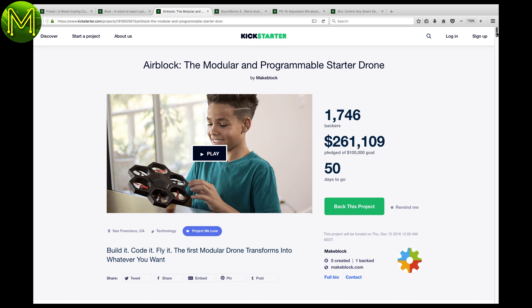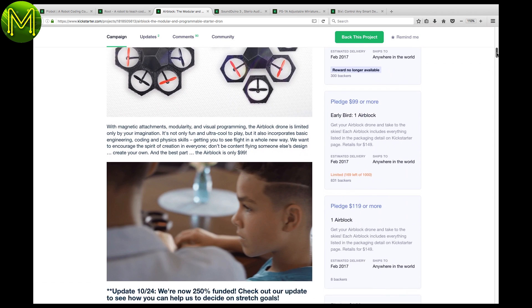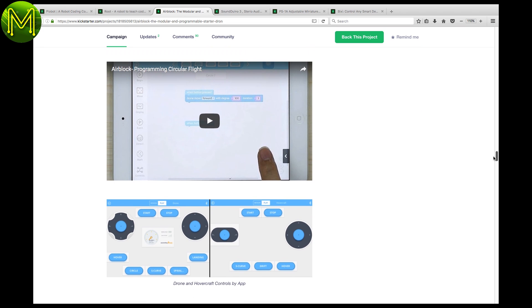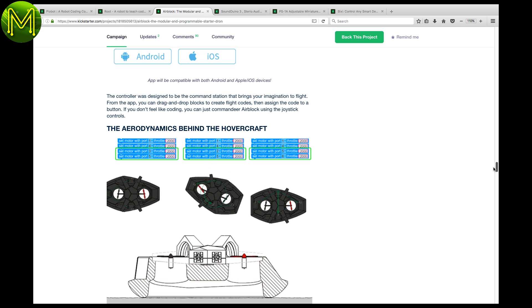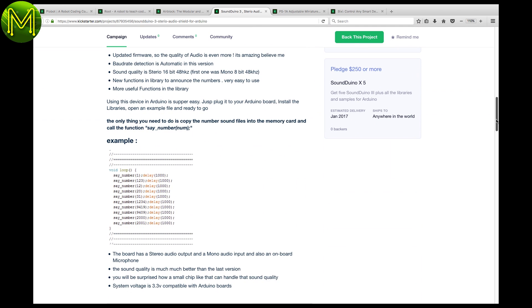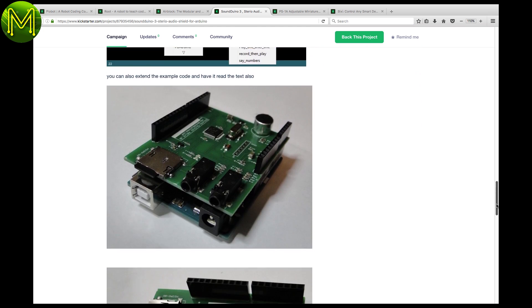Continuing the theme of STEM education, the Airblock is a programmable drone with magnetically connected modules. This allows you to be creative in the way you structure your drone. You have basic control mechanisms, but it doesn't seem to allow you to do more complex coding like the Root. If you're looking for CD quality sound recording and playback, then SoundUino looks like a fairly decent Arduino hat. This is a third revision of this board and contains an SD card, stereo audio in and out, and a fairly easy API.